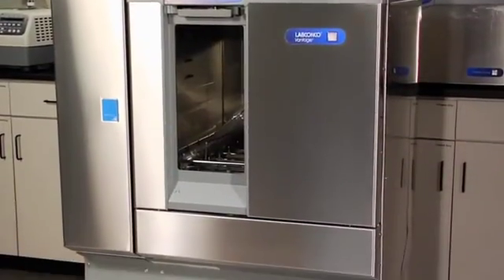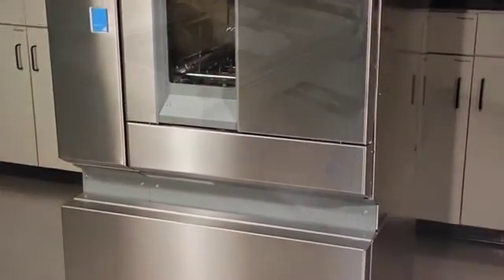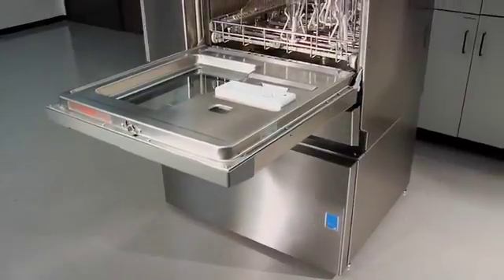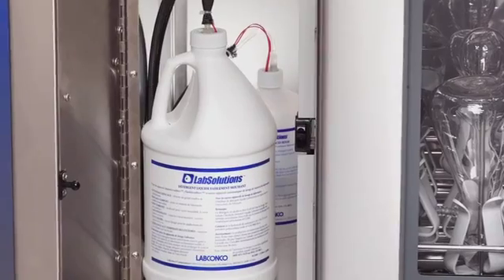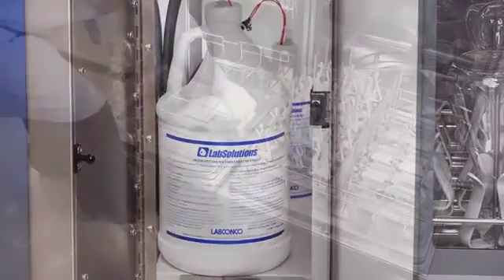The Vantage washer has added features such as HEPA filtered forced air drying, automatic liquid detergent dispenser, RS-232 port, and water conductivity monitoring.